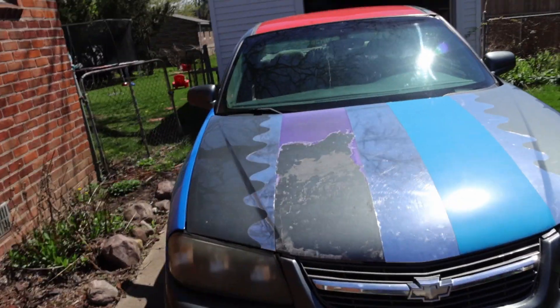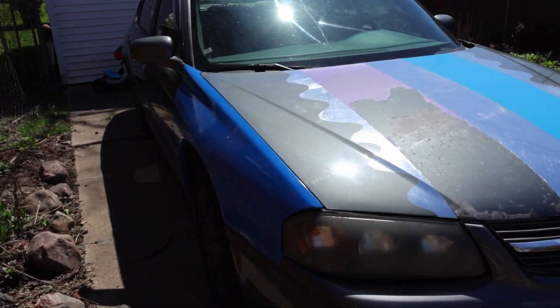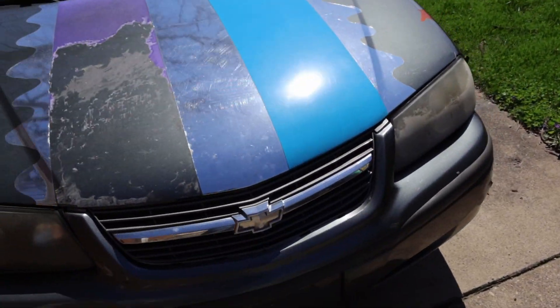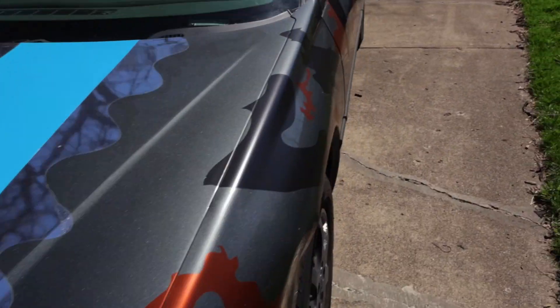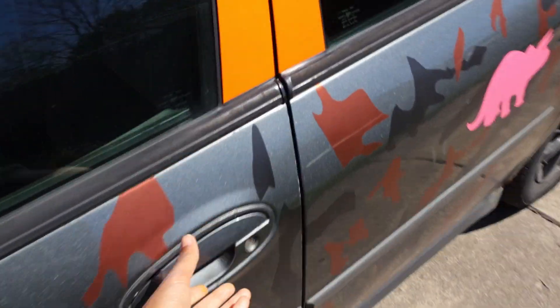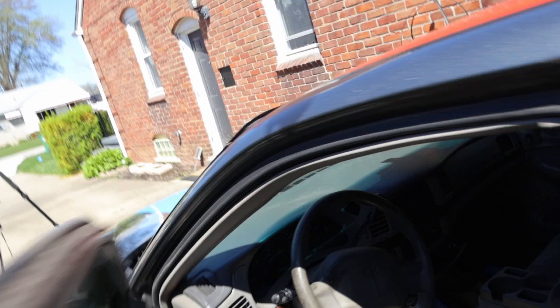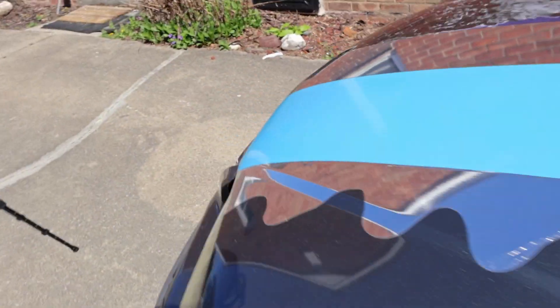What's up world? This is my 2005 Chevy Impala that has been sitting in the driveway for the past few months. I recently replaced the radiator on the car because it was leaking coolant everywhere.